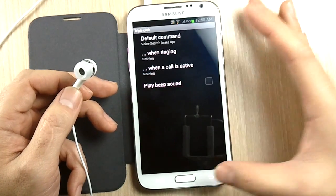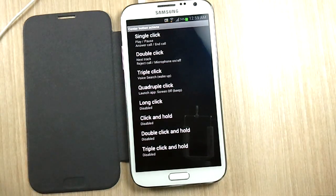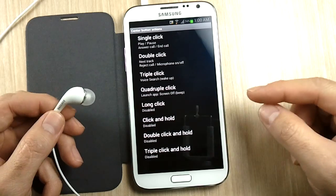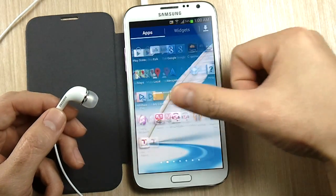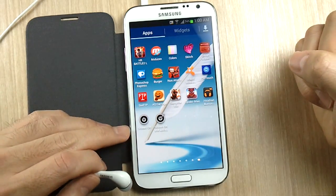I need that to work. And then the quadruple click — what I used the quadruple click for was to turn off the screen. If you want to turn it off you need this other app. It's free. The app is called Screen Off.